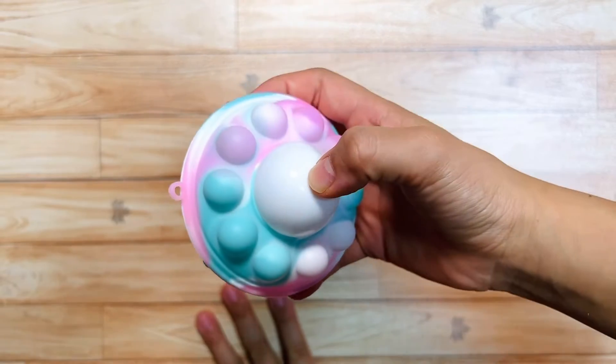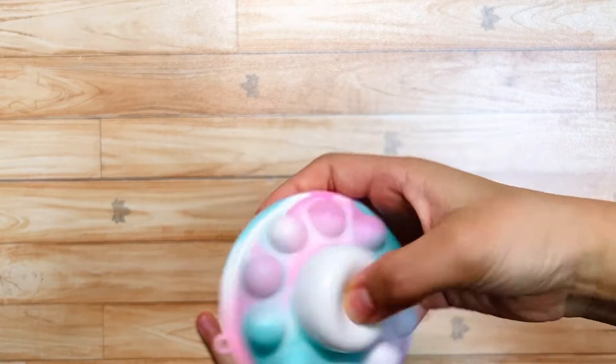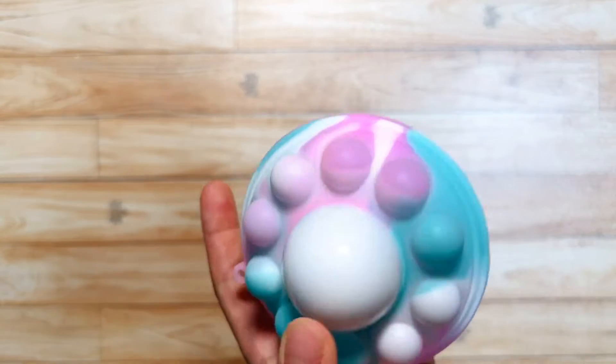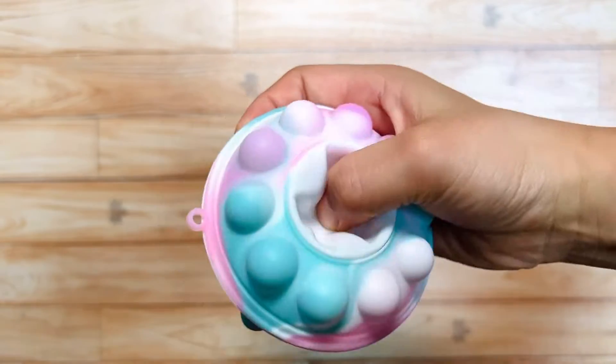Okay, let's push the center first. Oh, you can pop it like a Puppet. But you can just pop like this. I love this when you push it.